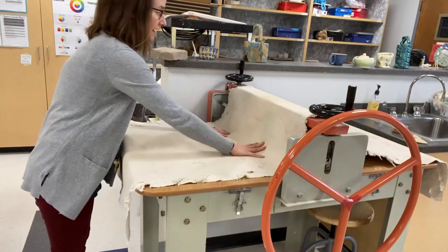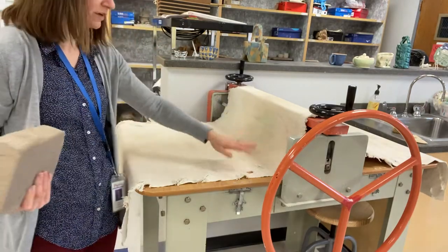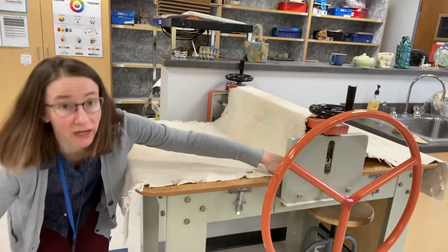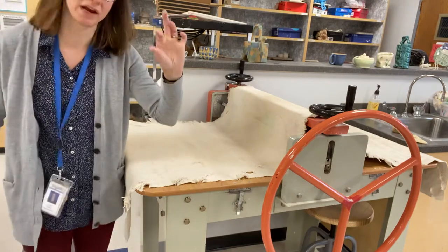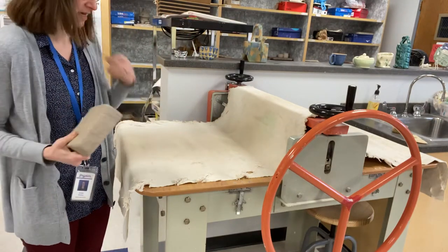Now I'm ready to put my clay on. I have checked the depth of these wheels — they should always be at the correct depth, but you can always look at the two wheels just down here to make sure it looks like it's the right thickness of clay that you want. If you need to change that, please ask me and I can help.